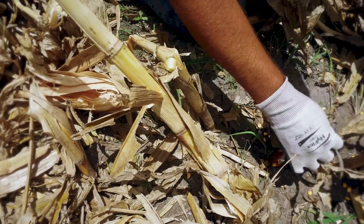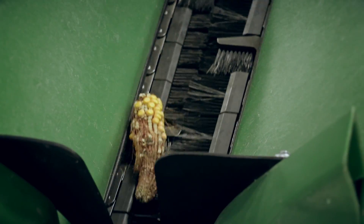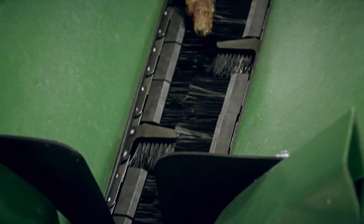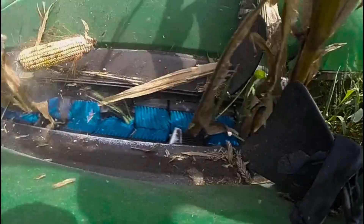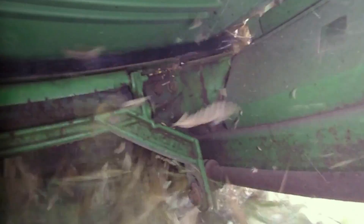This nubbin, while not impressive, still adds to the yield total. Now you can capture these without running your deck plates tight. And when you're not managing your head speed to minimize ear shelling, you can optimize for crop flow and residue cutting.